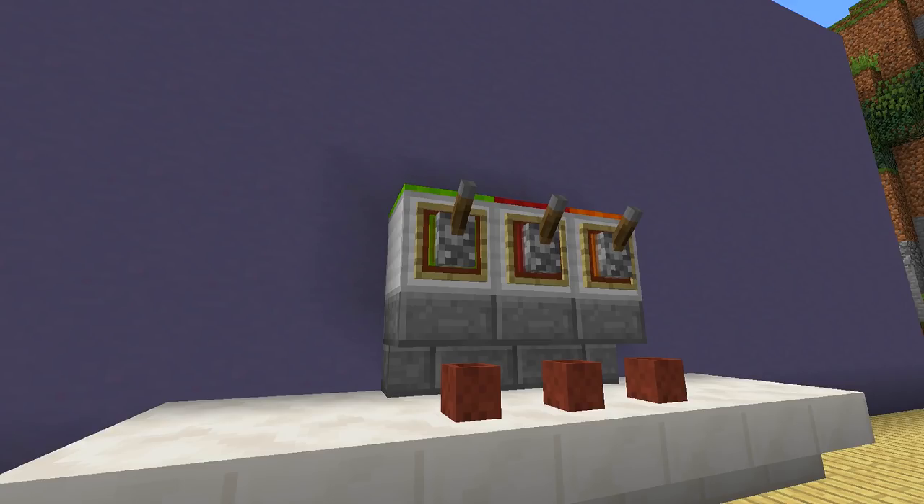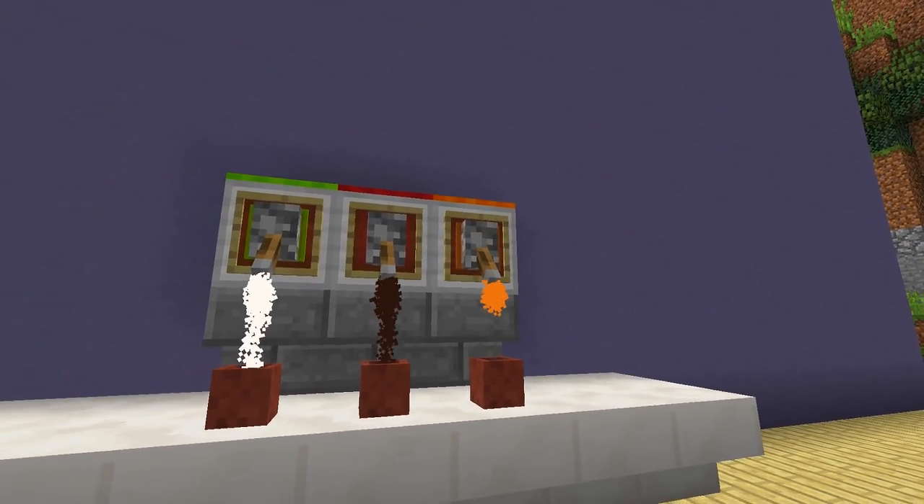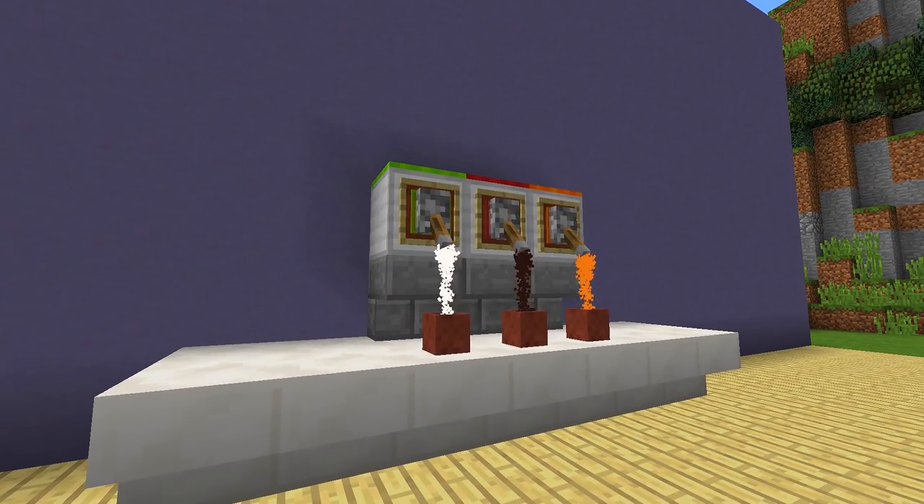Hey guys, welcome back to another how-to tutorial. Today I'm going to show you how you can make this really awesome working soda machine, so stay tuned.